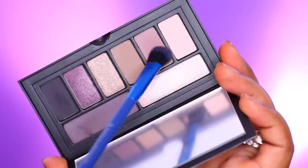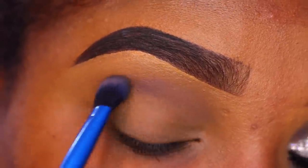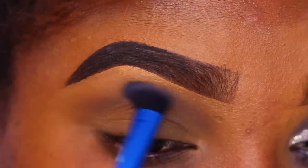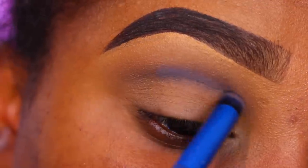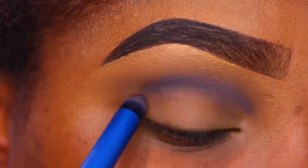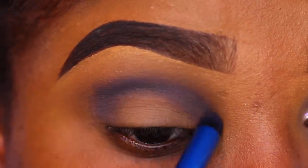The first shade I'm using is called Riot Girl and I'm going to apply this into my transition area. By the way, these are the new Cover Shot palettes in collaboration with the Golden Barbie — this is the Punked eyeshadow palette. Then I'm going in with another shade called Headliner and applying this into my crease using a pointed crease brush, also into my outer V area, building it up.